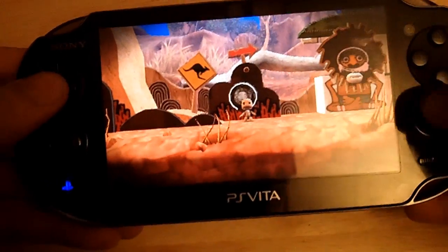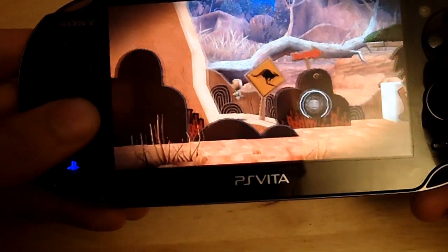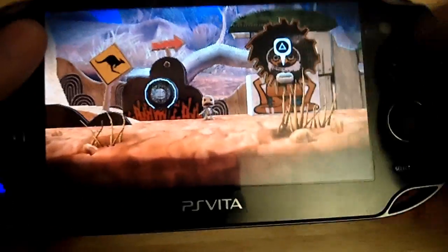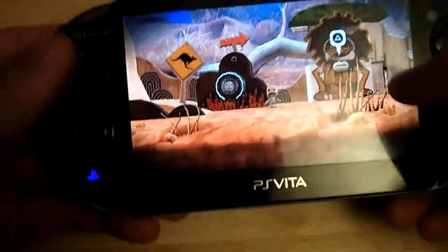Right now I'm playing LittleBigPlanet for PSP. This is an old game for PSP being played on a PS Vita. But now we can control Sackboy — or any other PSP game — with touchscreen controls.